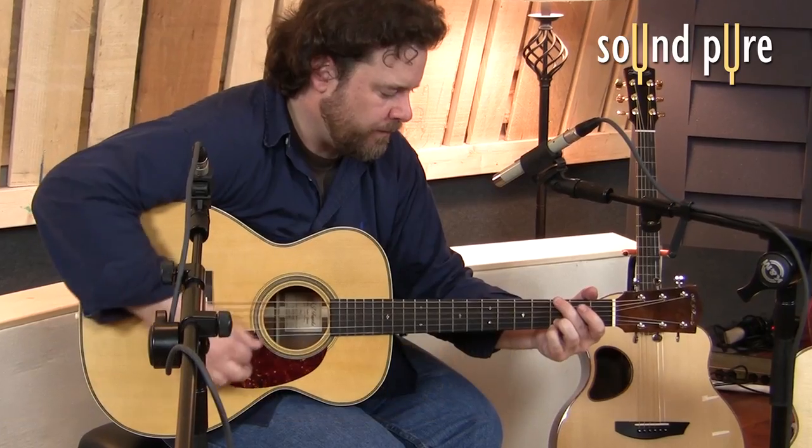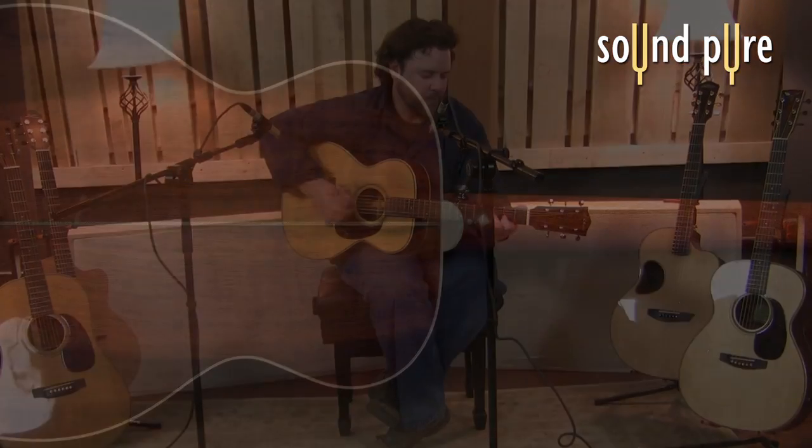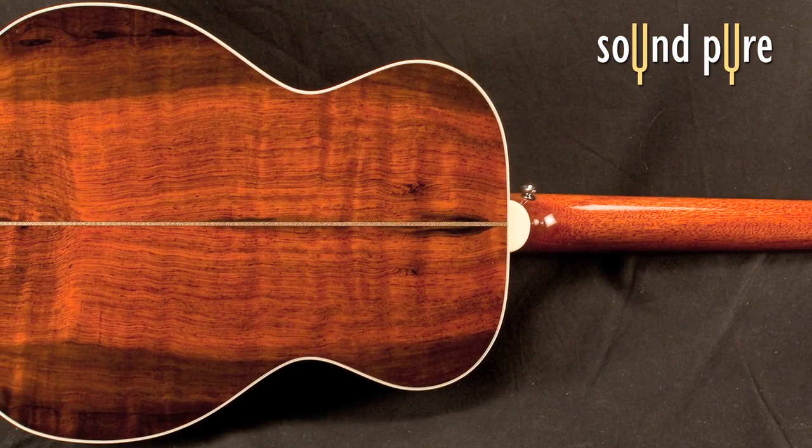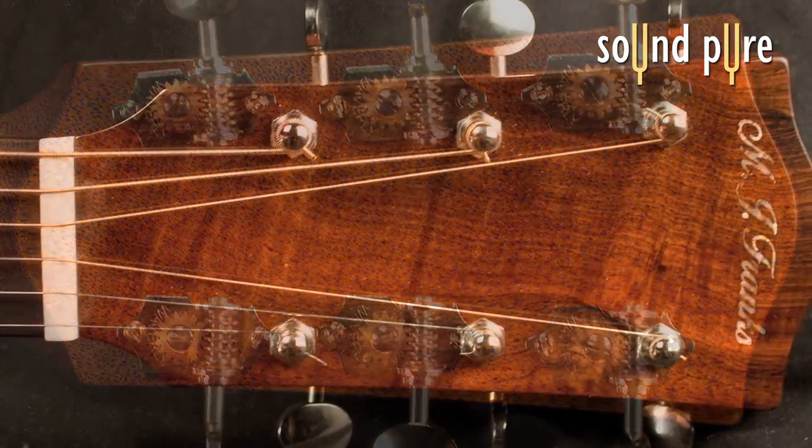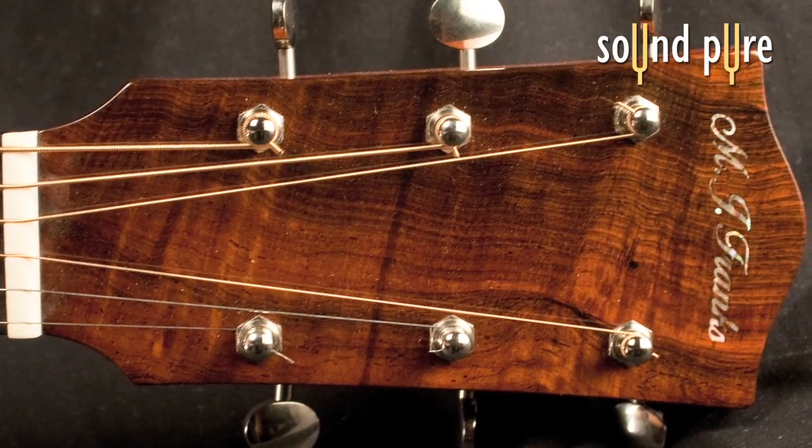Here at SoundPure, we specialize in finding the right acoustic guitar for your needs. We are happy to consult on a custom build from Mike Franks or match you up with your dream guitar from our large inventory. Don't hesitate to contact us.